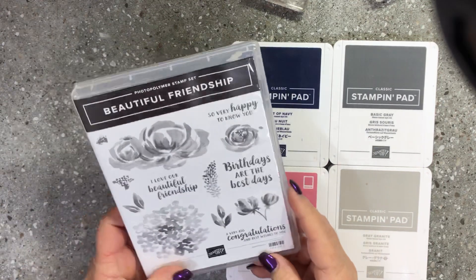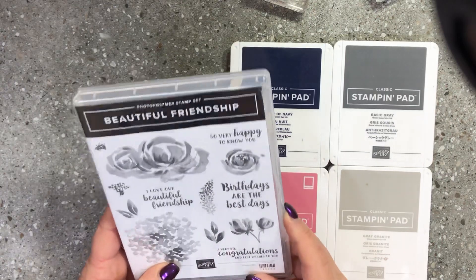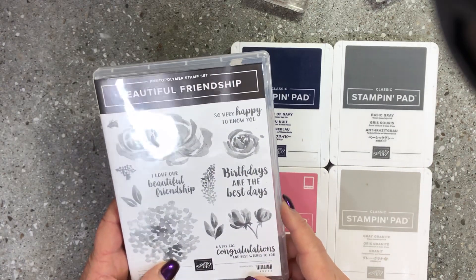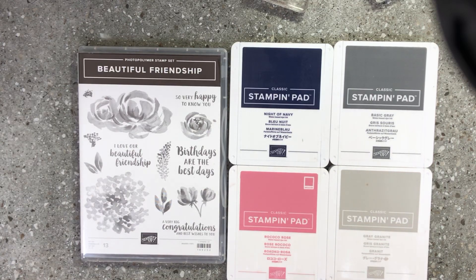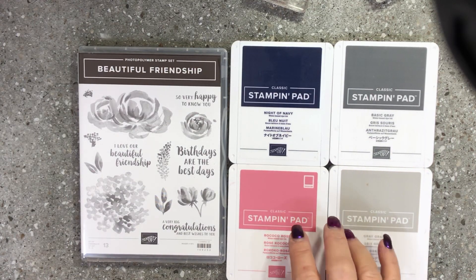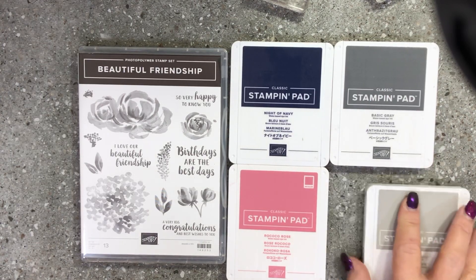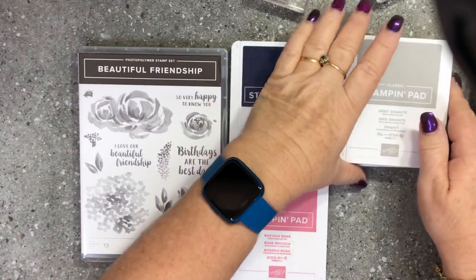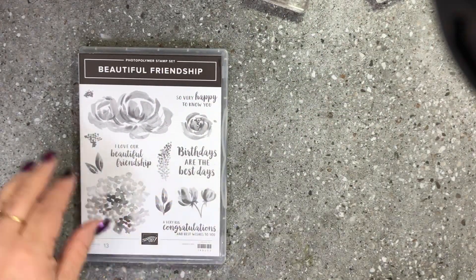I wanted to bring you a super cute card using the beautiful Friendship stamp set. You have to love flowery stamp sets — they get me every time. I thought I would use a color combination today of Rococo Rose, Night of Navy, Basic Grey, and Grey Granite, using a combination of the flowers in this stamp set. Let's get started.